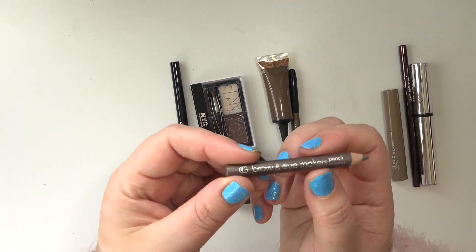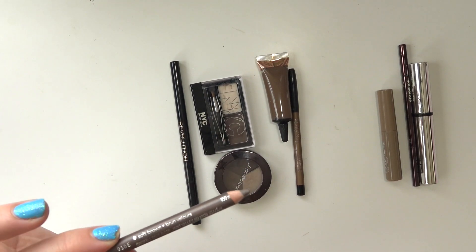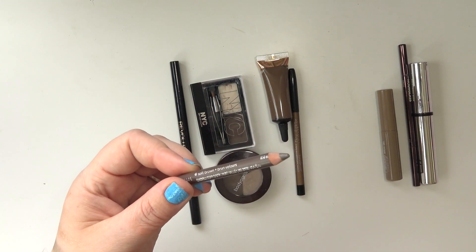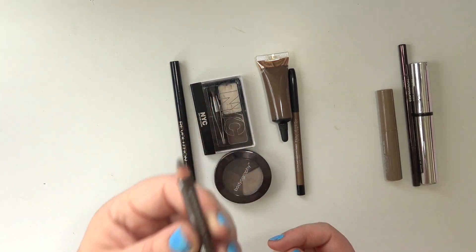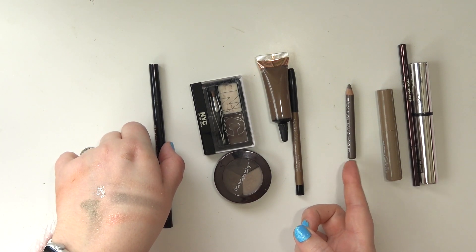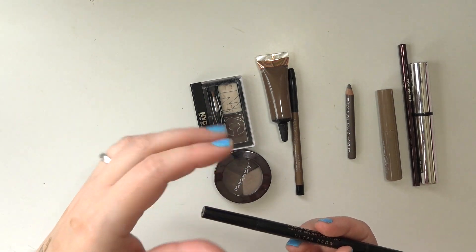This is what I was using before the Hourglass — the CoverGirl Brow and Eye Makers Pencil Crayon in Soft Brown. This thing is never-ending; the product is so stiff and I barely ever have to sharpen it. Since it's a pencil and can always be sharpened, I put it on the back burner. I decided to move on to something more likely to dry out and expire. After the Hourglass, I'll probably work on this one — even though the Hourglass is newer and I probably should have been working on this older one first.